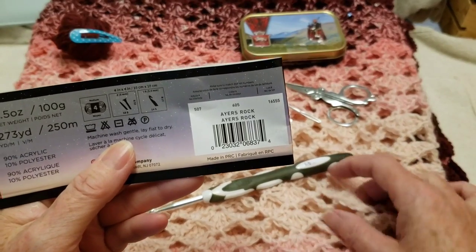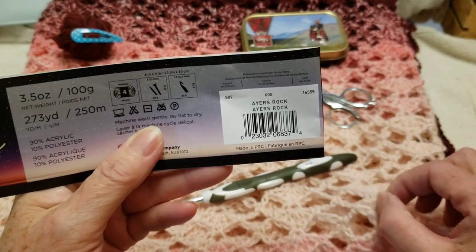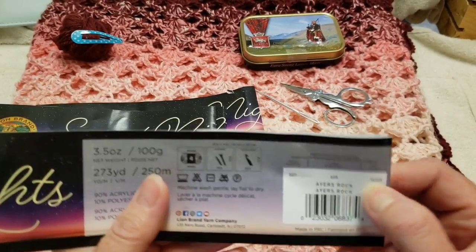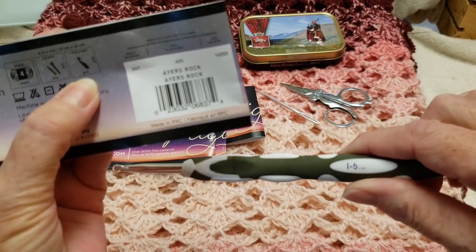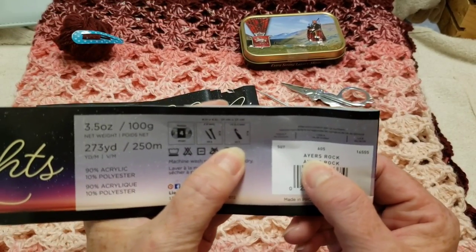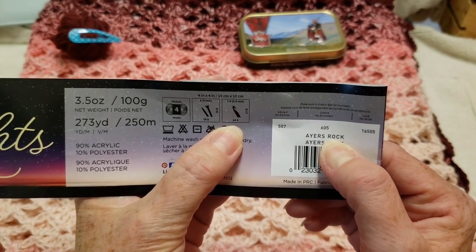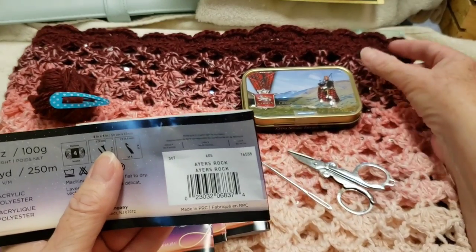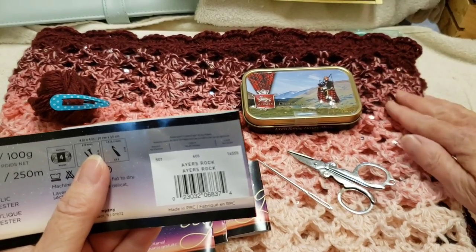It works out nice, and because of the way they did the strands, it makes your project more lightweight and airy. They suggested a 5.5 millimeter hook, which is what I used. The color is — I don't know how to pronounce it — Ayers Rock. A-Y-E-R-S Rock. Beautiful shades of pink that go into a beautiful dark burgundy. Just gorgeous.